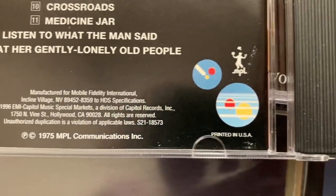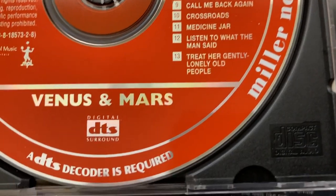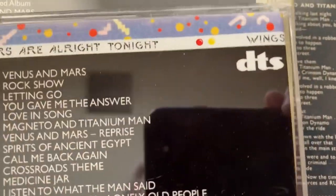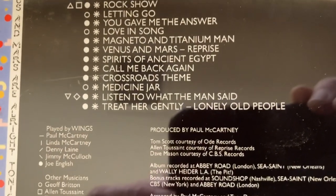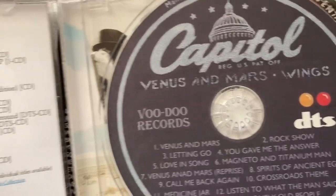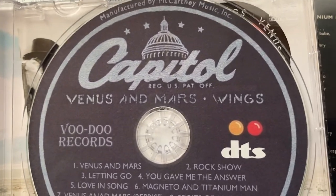I think this came out around 2000 - orange CD. And I have another one - it's a bootleg, it's a bootleg. There we go, there's a piece of paper in there.